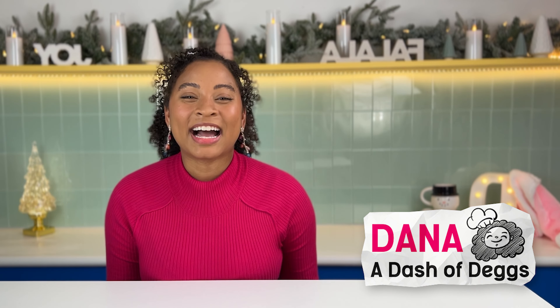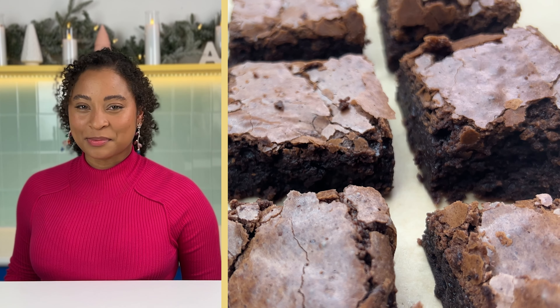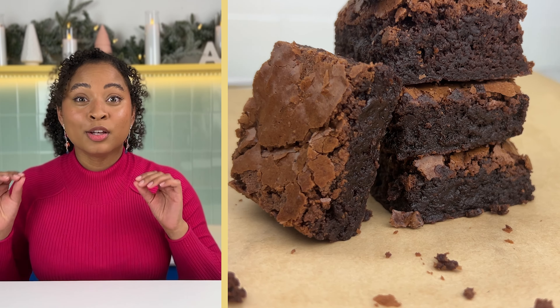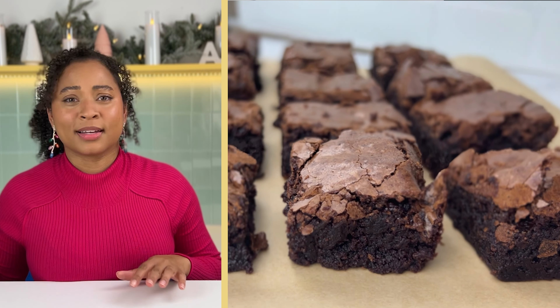I'm Dana in my brand new kitchen that I built, and today we are going to make brownies to celebrate. Not just any old brownies — brownies that are so chocolatey, so chewy, so crinkly on the top, you can't just eat one.